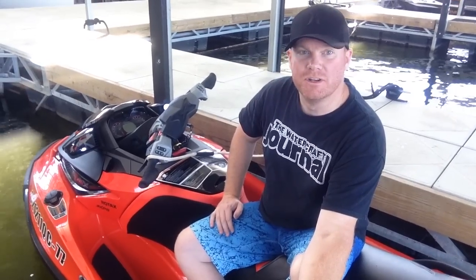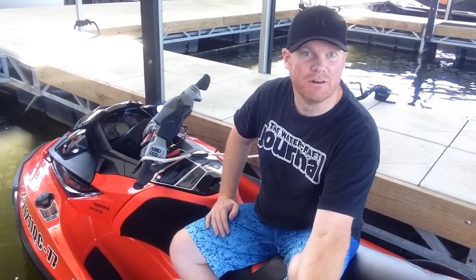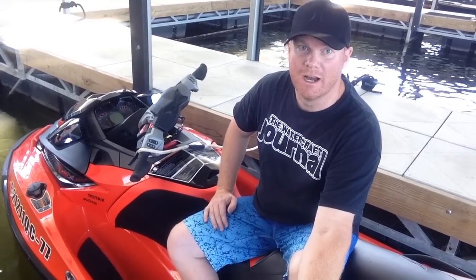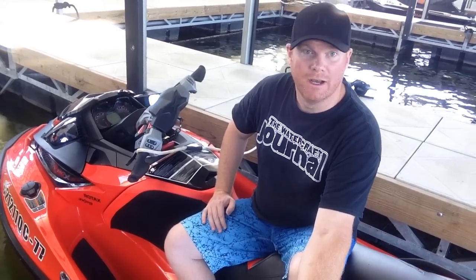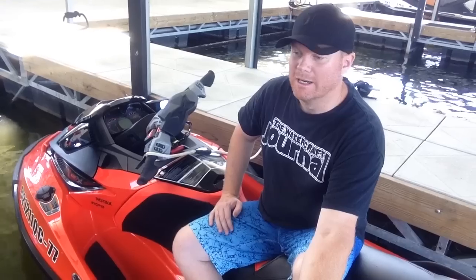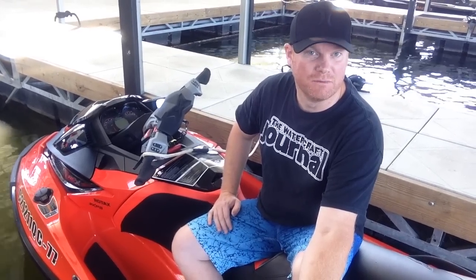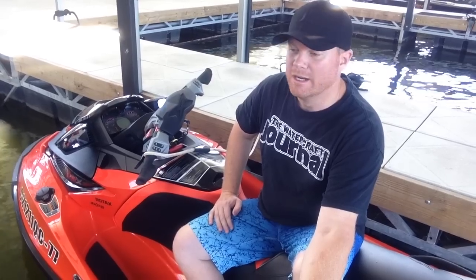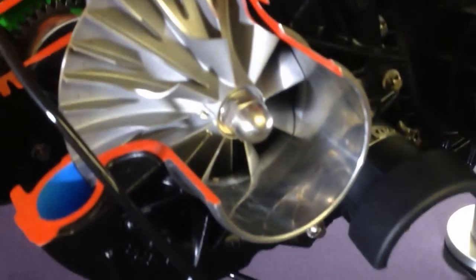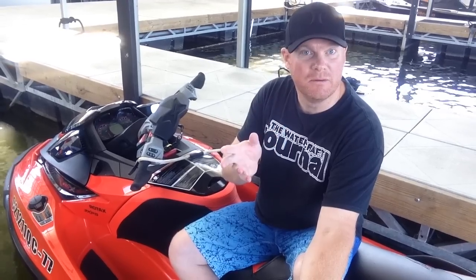What I'm sitting on right now is the new RX-TX300. It features a 1630cc ACE motor — it's actually a really revised 1503 Rotax. It is not a dual cam like the Spark ACE motor, but it does feature quite a bit of innovation: new lightweight pistons, improved oiling, improved cooling, and 18 pounds of boost from supercharger improvements.